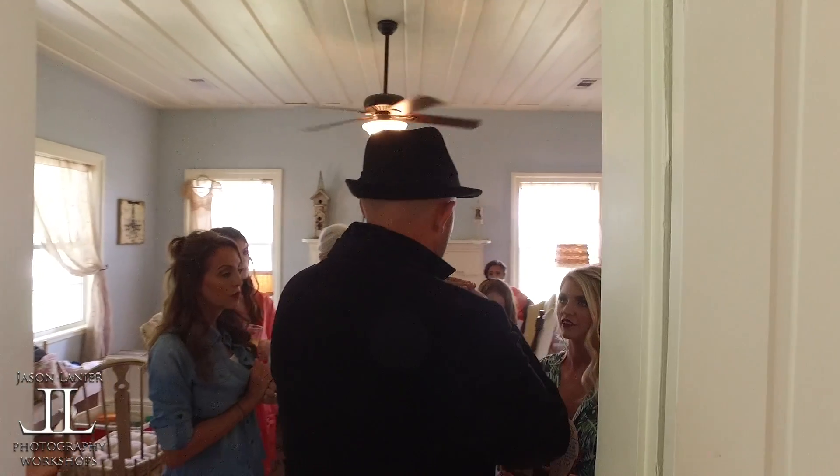Do you want a shot with your bridesmaids? Let's do it over here — more room. If you give me a little time I can go shoot some of him. Four-ten. Four-ten's great. Let's do it.